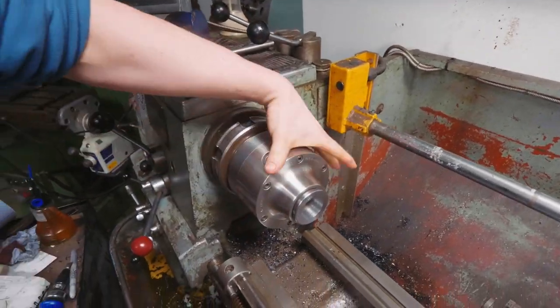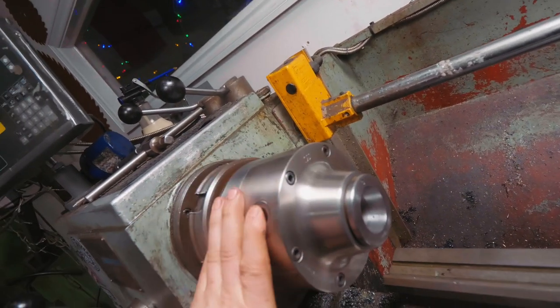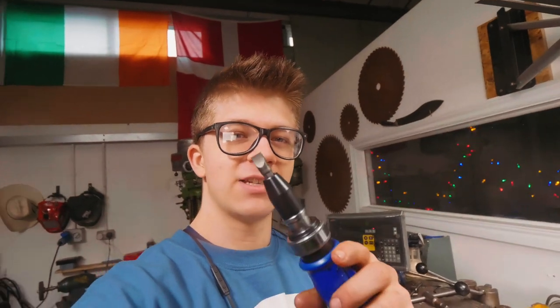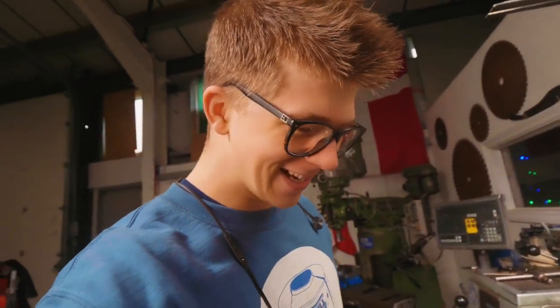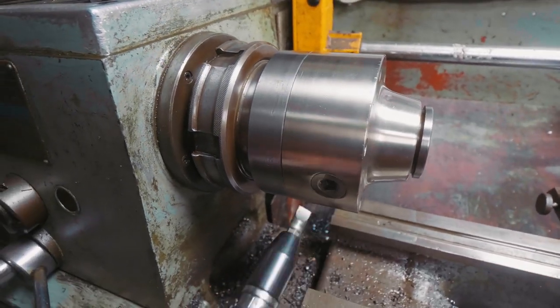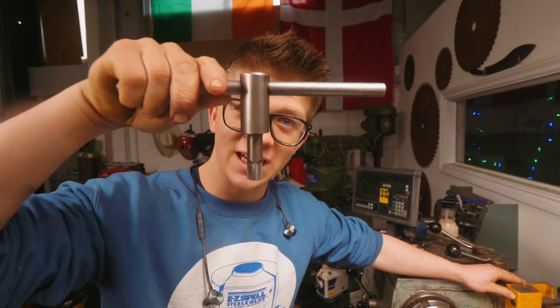Ladies and gents, welcome back to the workshop. As you'll remember in the last episode, I finally finished my chuck modification to allow this number five true grip collet chuck to fit a standard 5C collet. It went pretty well but there was one major problem: to tighten collets I had to use a screwdriver. That is just no good. So today we're going to make chuck keys — two chuck keys.